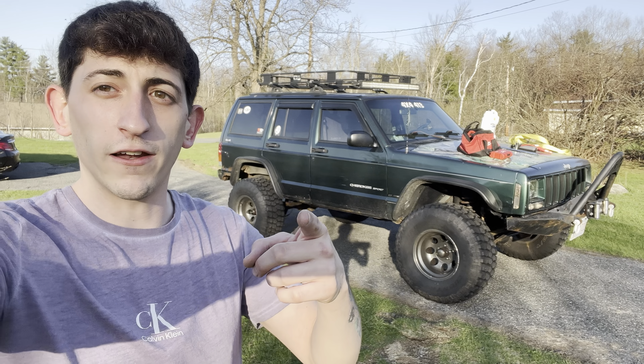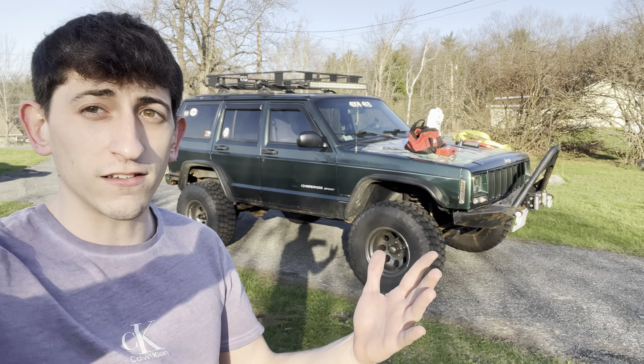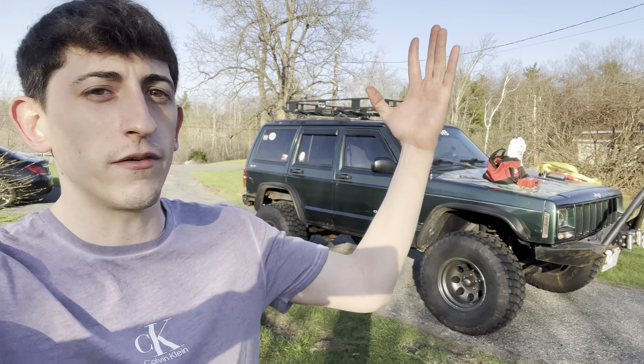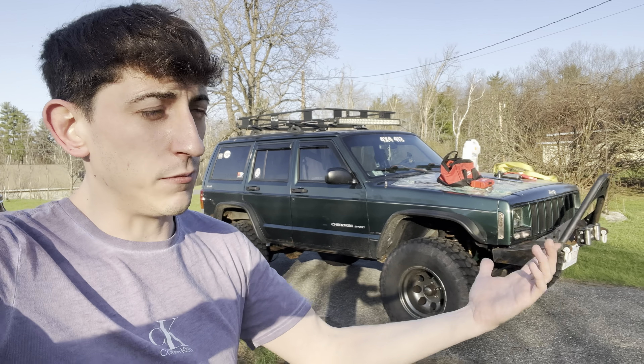So you just bought a Jeep Cherokee. You're excited to go lift it and put some big tires on it, right? That's definitely the first mod that you should do, right? Wrong. I'm going to tell you guys in this video everything that you should do before lifting it and putting big tires on it and doing what everybody else does — waste all their money and neglect the engine and the important things that keep this vehicle running.